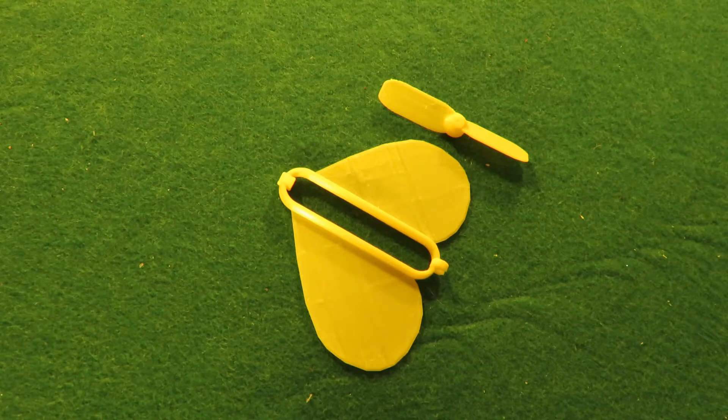Hi guys. I was seriously surprised at how many people were interested in my 3D printed heart-shaped helicopter. It was really just a test print and it was pretty hopeless, so I've done version 2.